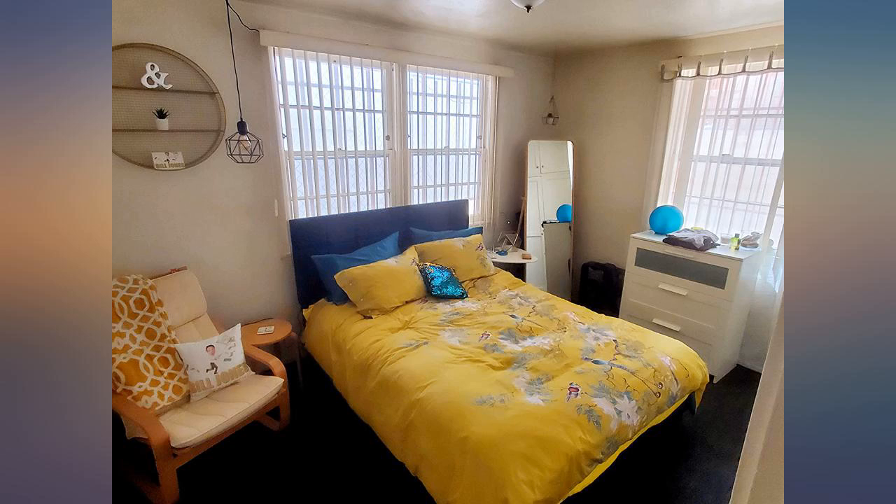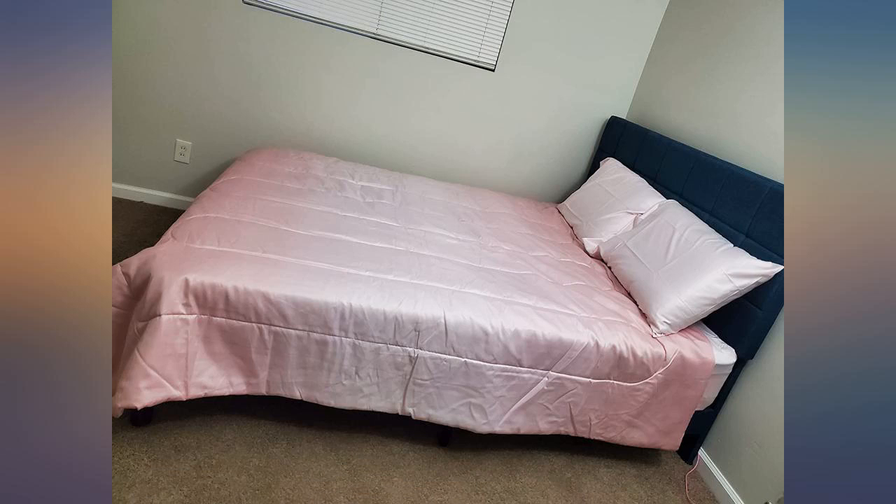It was easy to put together and the headboard is just beautiful. Honestly, I wasn't expecting this to be a great bed at this price, but it is a great bed.